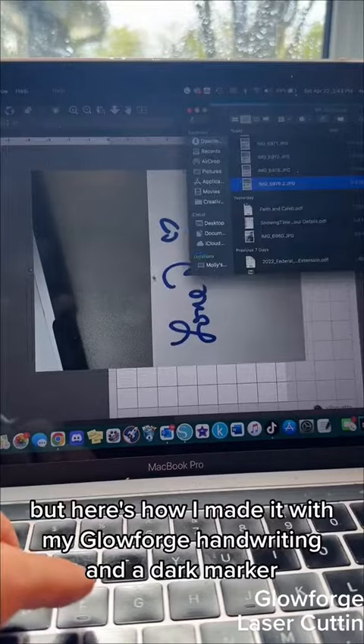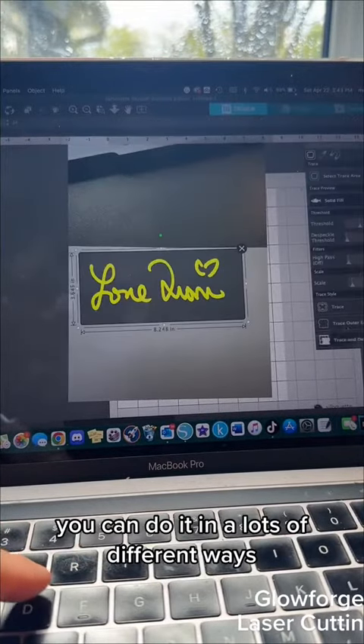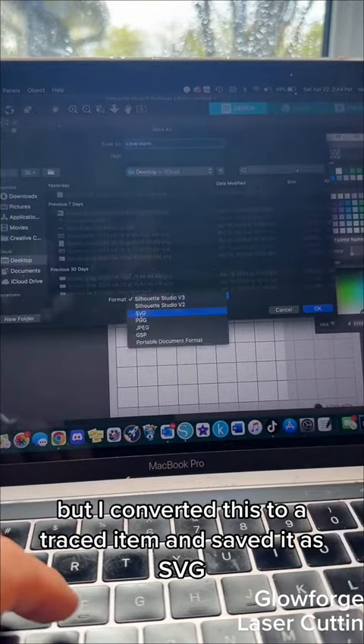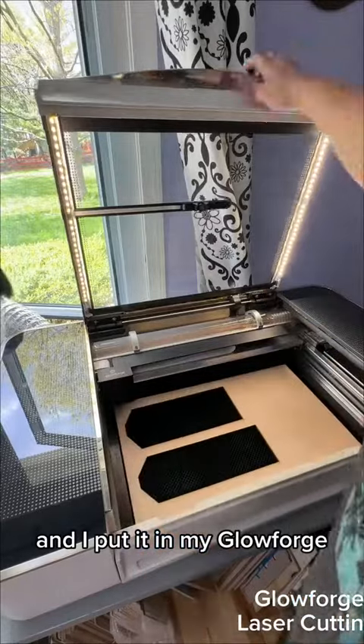I did the handwriting in a dark marker, then took it into Silhouette — you can do it in lots of different ways — but I converted this to a traced item and saved it as SVG, and then I put it in my Glowforge.